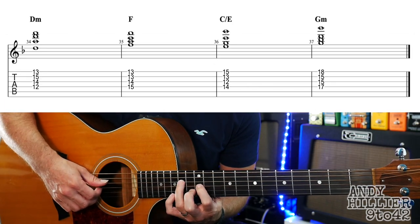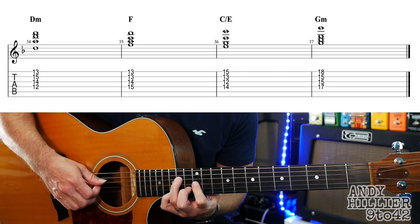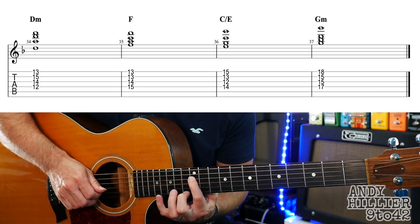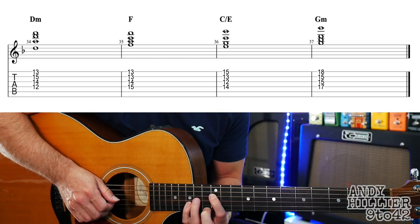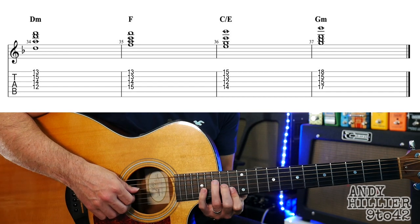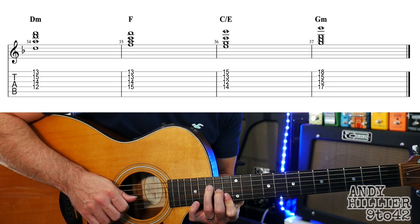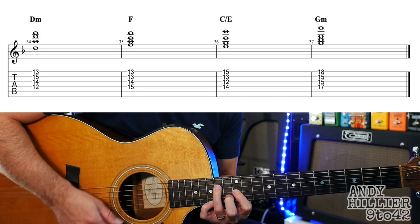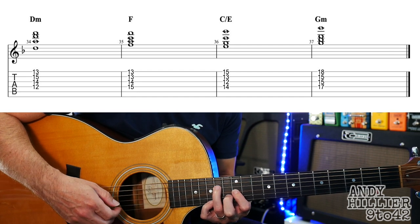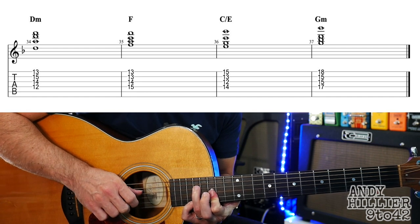And then the last line. We've got a D minor chord: first finger D12, second finger on E13, little finger B15, third finger G14. Then we go to D14. Then an F chord: E13, B13, G14, and D15. Then C over E: little finger E15, second finger B13, first finger G12, third finger D14. And then this last chord: E18 with the little finger, then B15, G15, and D17.